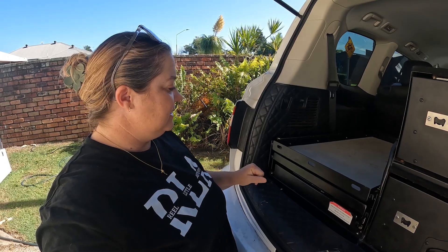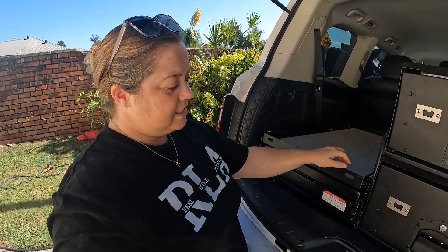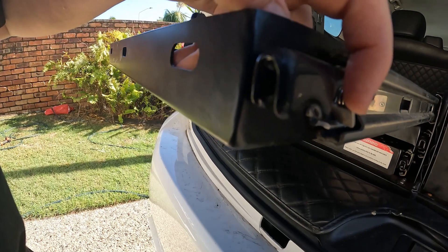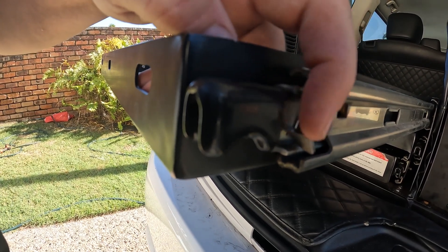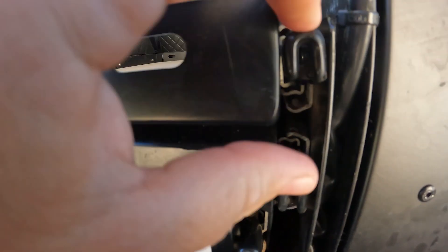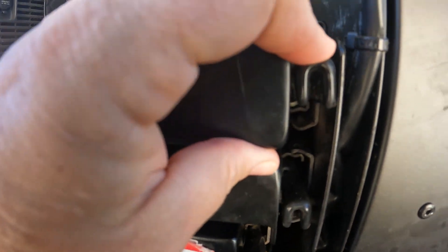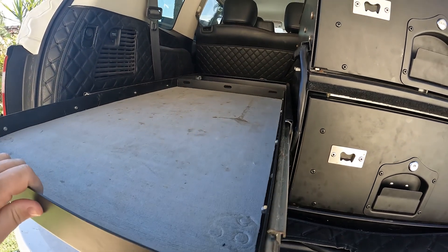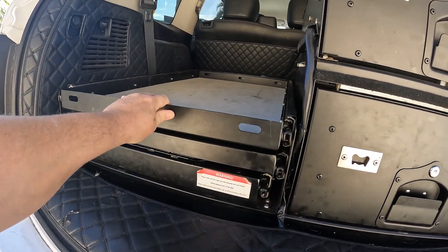When we went away to 1770, we noticed that the little locking mechanism here — this bit of metal has ground down and it won't actually sit under the lock. So when we were camped on a slight incline, this just kept sliding out with the weight of the fridge.